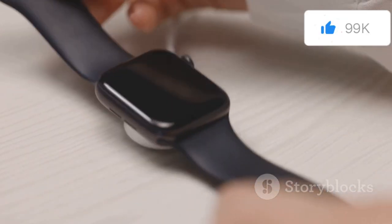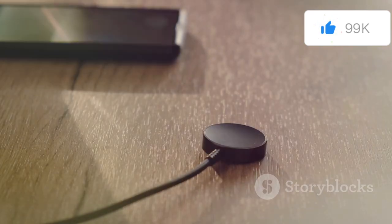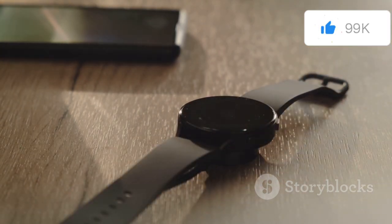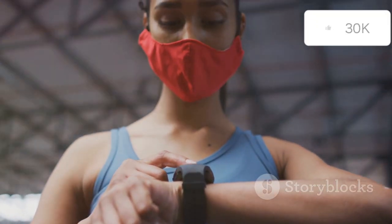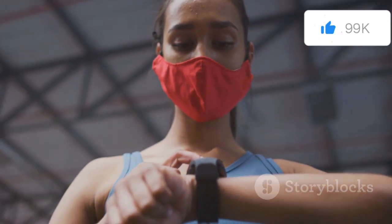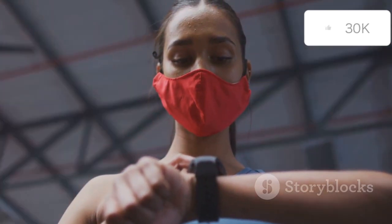Even before powering it on, there's a sense of quality and craftsmanship that permeates the entire unboxing experience. The weight of the watch, the smoothness of its curves, and the precision of its design all speak to Apple's commitment to excellence. It's not just about the watch, though — it's about what it represents: a seamless connection to the digital world, a commitment to health and fitness, and a stylish accessory that complements any look.